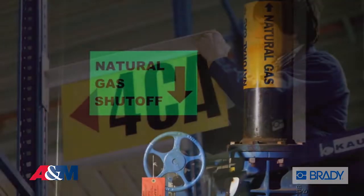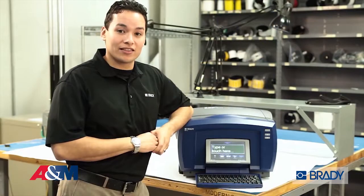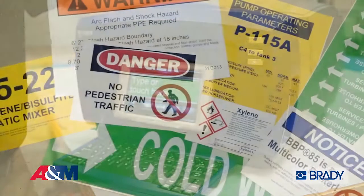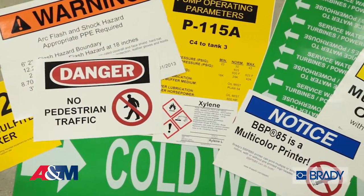It allows you to create multi-colored professional looking signs up to 10 inches in width. Now let's get started. First we'll turn the printer on and load our ribbon and label materials. Brady offers over 100 industrial grade materials for this printer, so you can always have the material you need for your application.